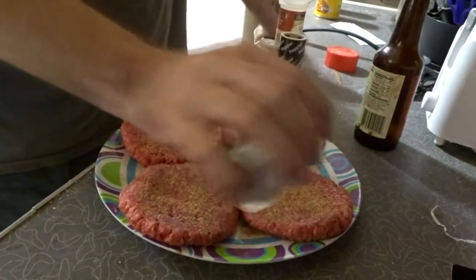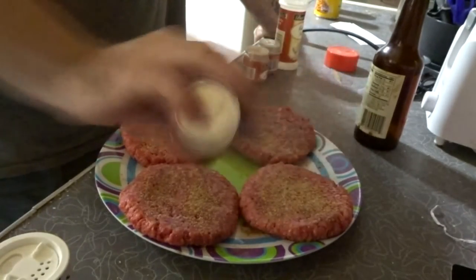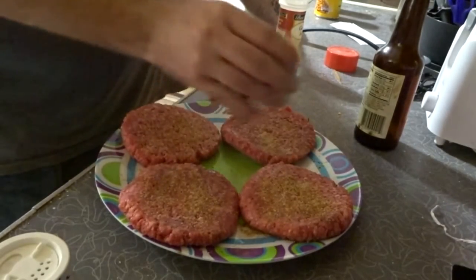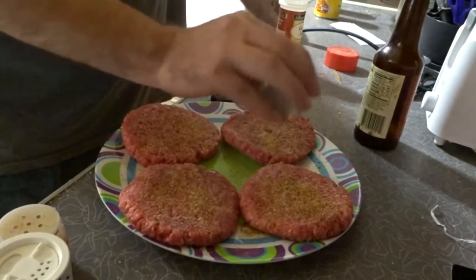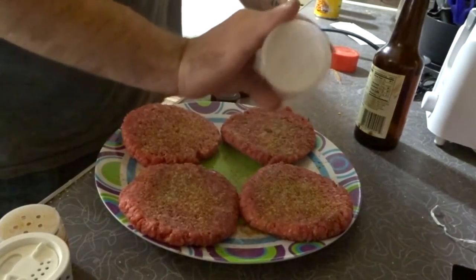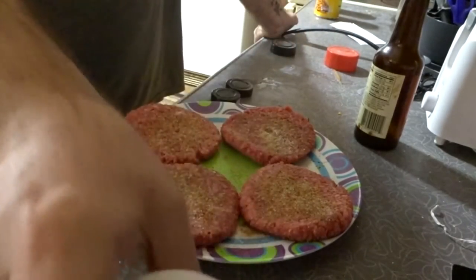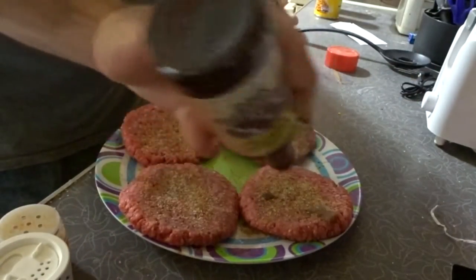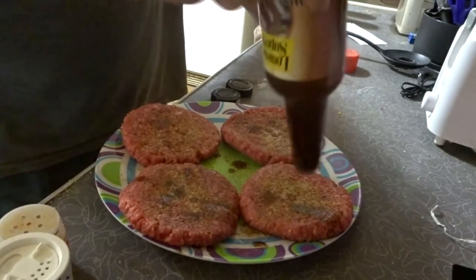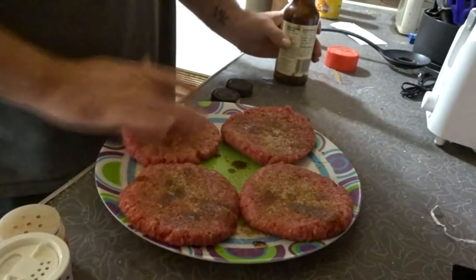On the second side: Lowry's, some regular salt, some pepper, ground red pepper, celery salt, garlic salt, and then more Worcestershire. Yep, that's it — that's all she wrote for that one. Want to smooth it all around a little bit.